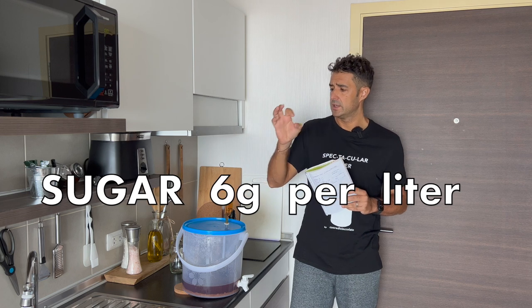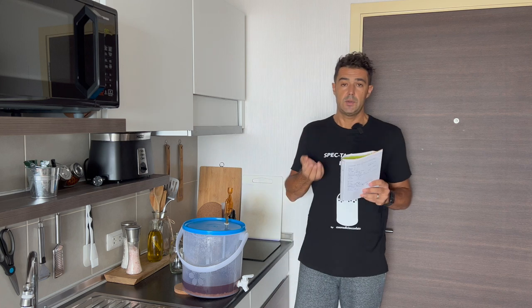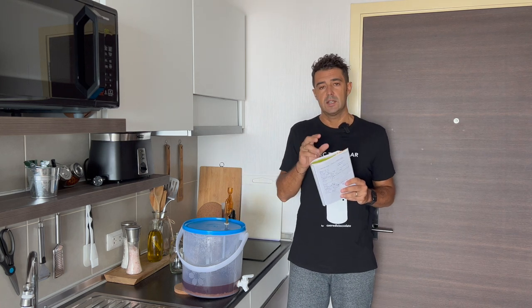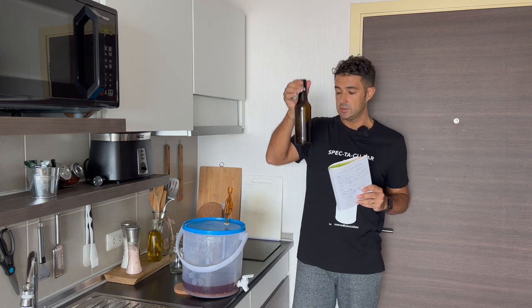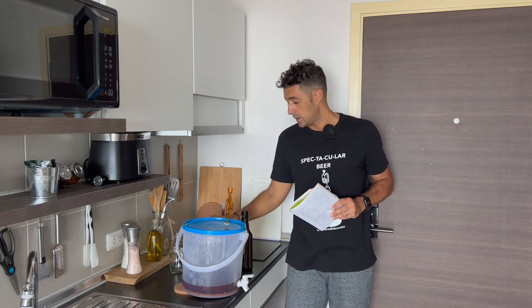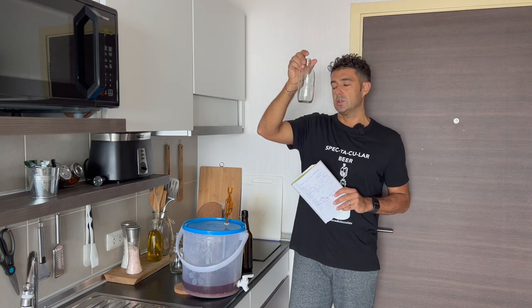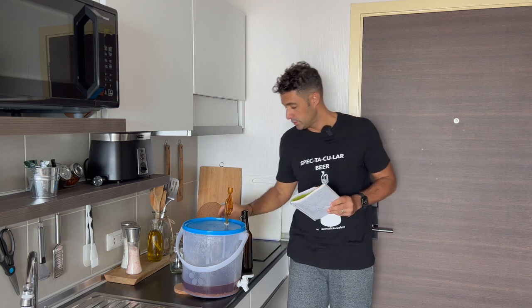You can use sugar sachets, the kind for coffee — I will use sugar cubes. In this way you can regulate yourself, because you need to put the sugar directly in each bottle. This bottle is half a liter, so I need only 3 grams. This smaller one is 330ml, so I will put only 2 grams. It's up to you.